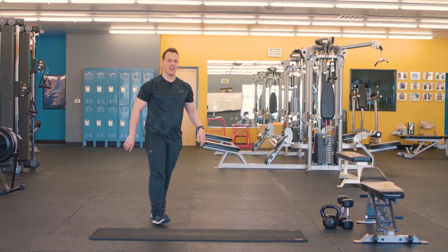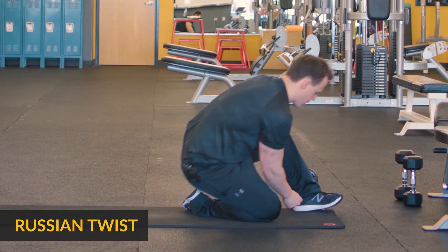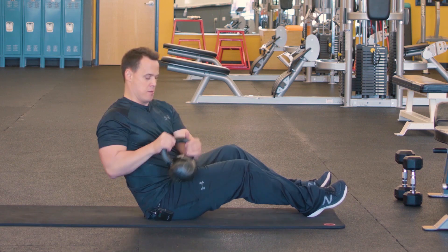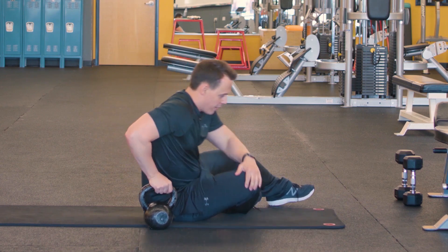Alright, so that's what we're gonna do — our Russian twist. You're gonna grab a hold of your kettlebell, have a seat, and rotate side to side.